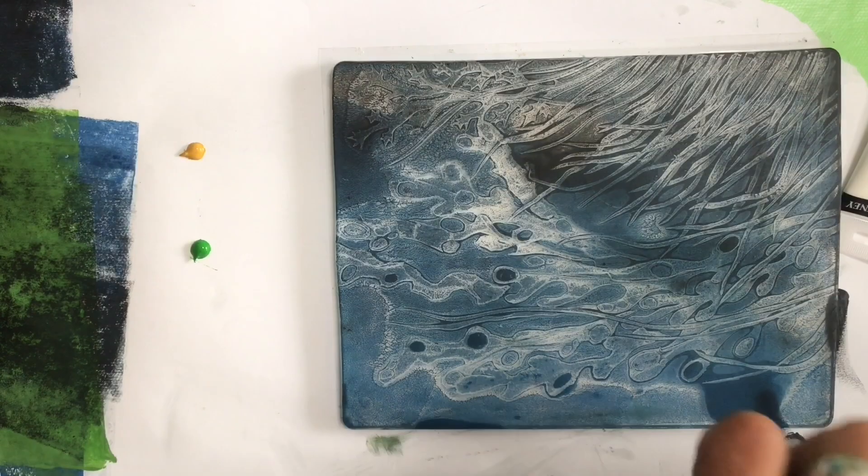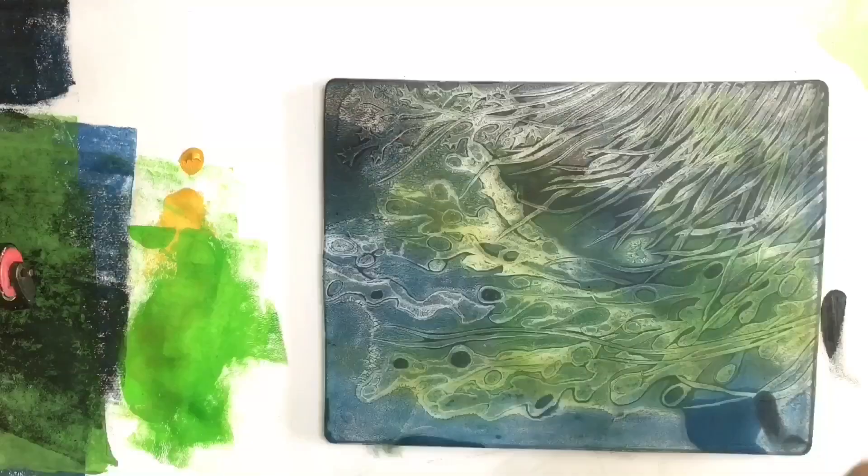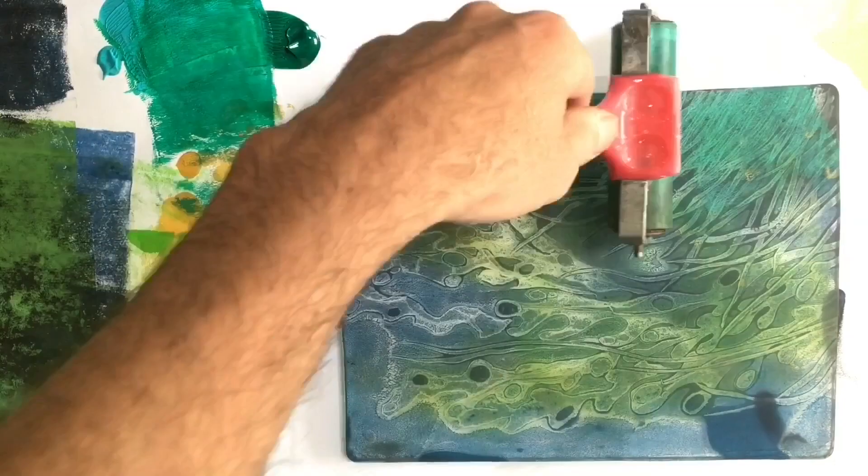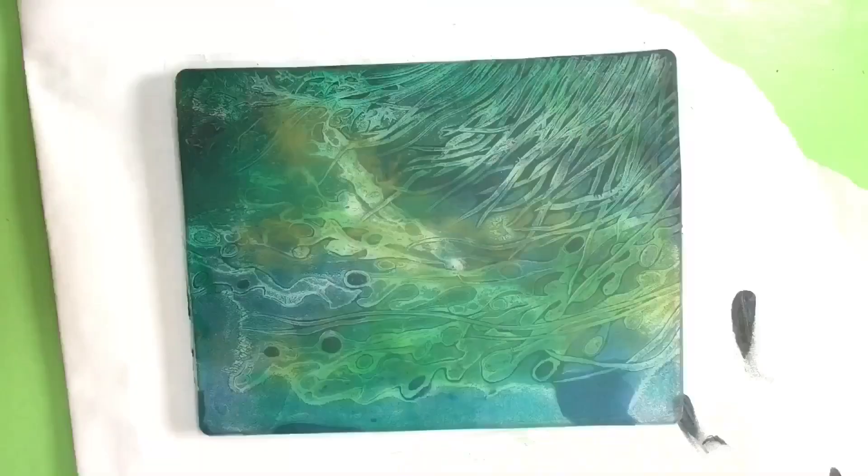So I let that layer dry completely and I'm going to try and add a little colour. Just with the roller, very thinly, very loosely — some greens, some ochres — just to give some colour variety running through those different types of seaweed. Very thin layers, just working quite loose. Again, these layers I let dry completely before moving on to the final stage, which is where I've added some white, a little green and a little orange at the end to pull the print off.